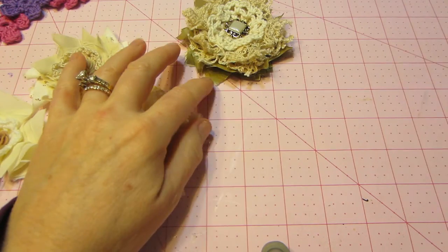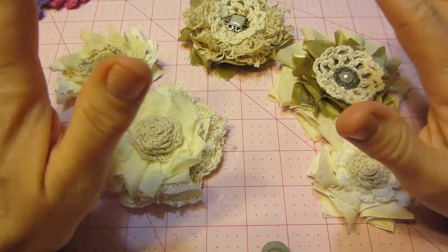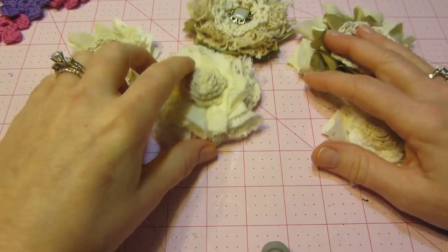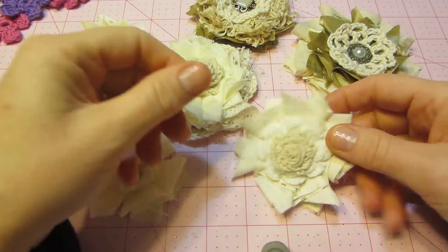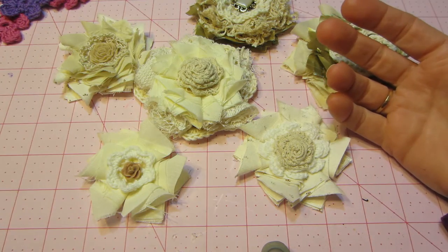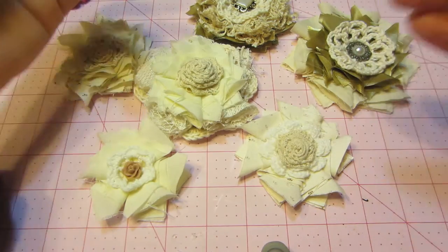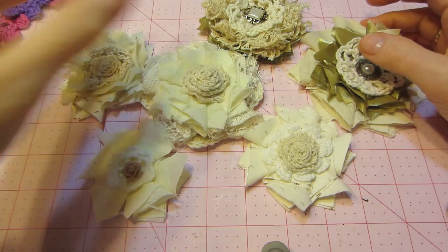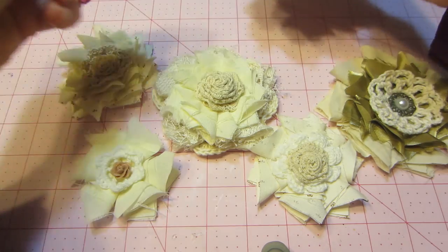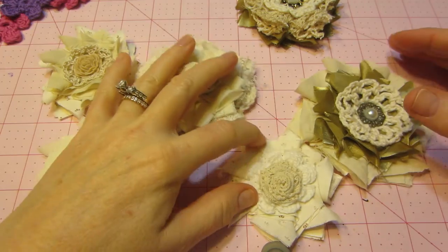I did these yesterday, and there are quite a few tutorials out there. I don't remember her name, but it was a really great tutorial — she showed how she folds the fabric. You cut the fabric into squares, then you fold it. Just search for it in YouTube — shabby chic flowers, and they come up. I grabbed what I had — my materials out from when I made my thread books.